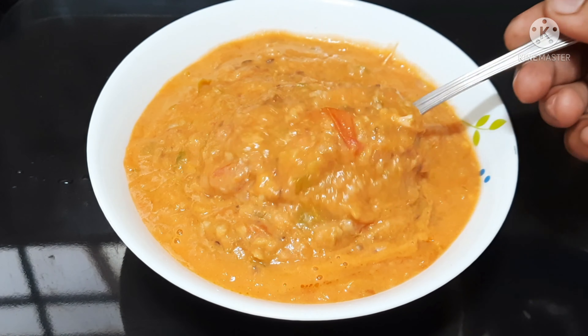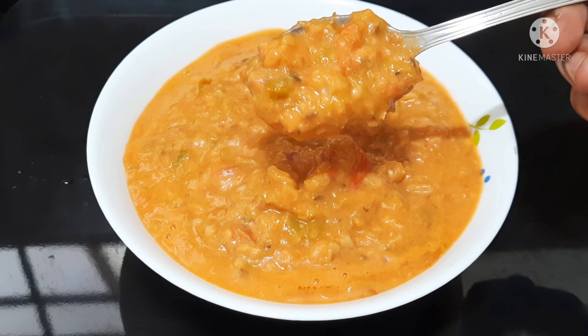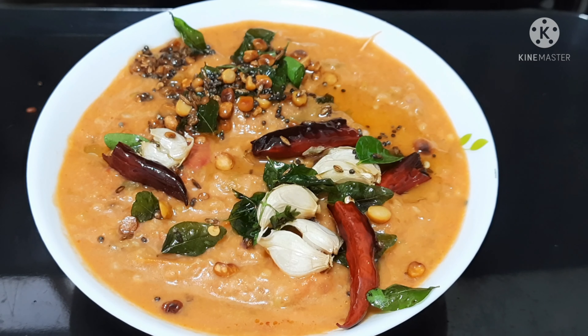This dish goes well with Idli, Dosa, or Tiffins. This is a very tasty dish. We are doing simple things in this video.